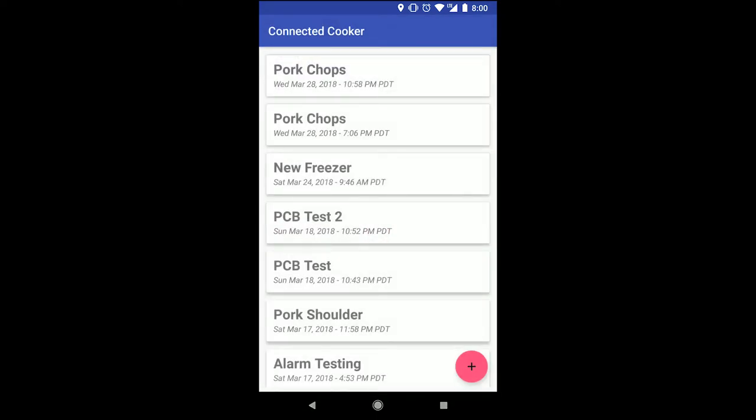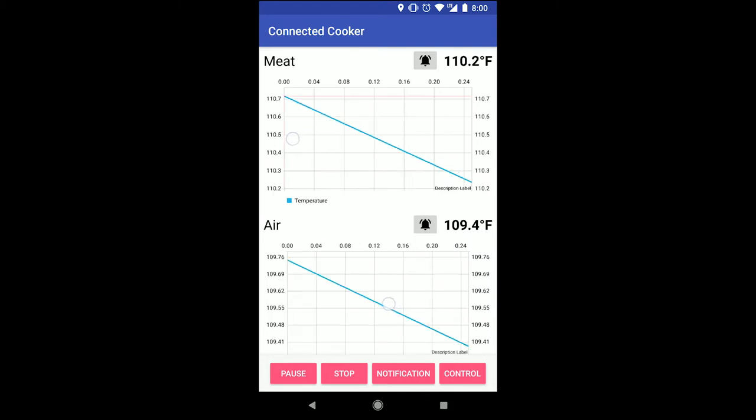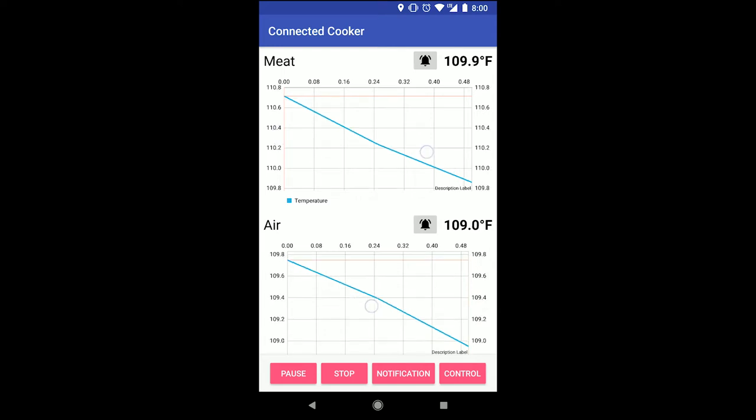Clicking on the new session shows me that there is no data yet, and this is because I haven't started recording. Once I click the resume button, the data starts flowing in. The sensor hub measures and records temperatures every 15 seconds, and the graphs here update in real time.